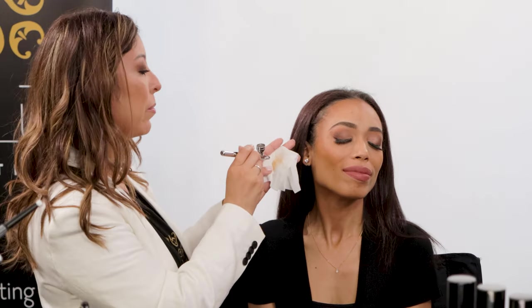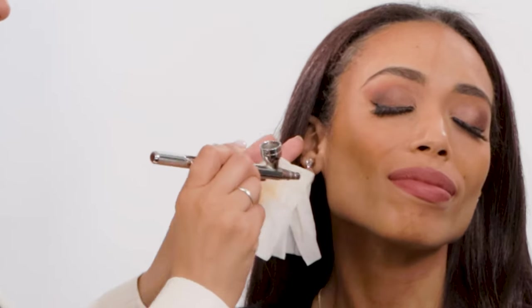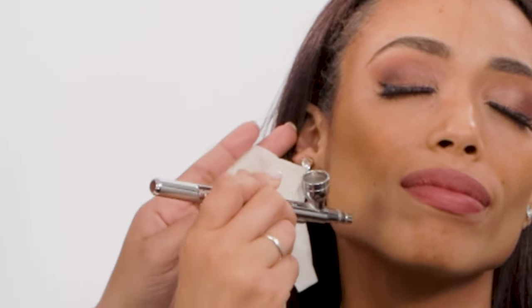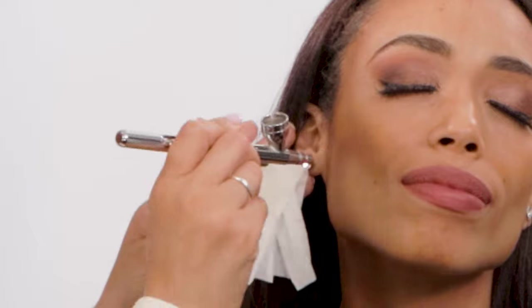All right, so now that we've sprayed, we're ready to move straight to her skin. You want to apply the airbrush foundation in broad dashes. As you can see, the airbrush foundation looks just like her skin. We've applied some over the contour that we've already applied, and it's just blending right in.